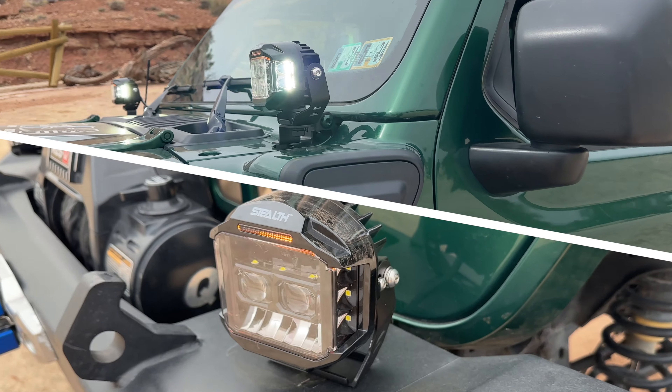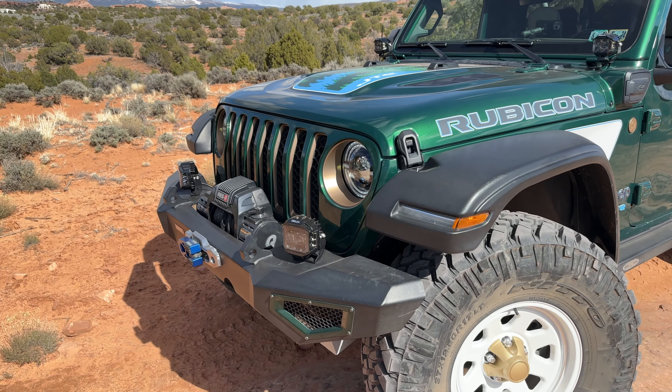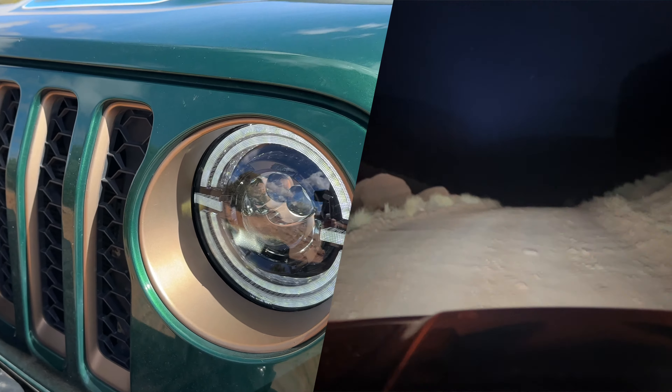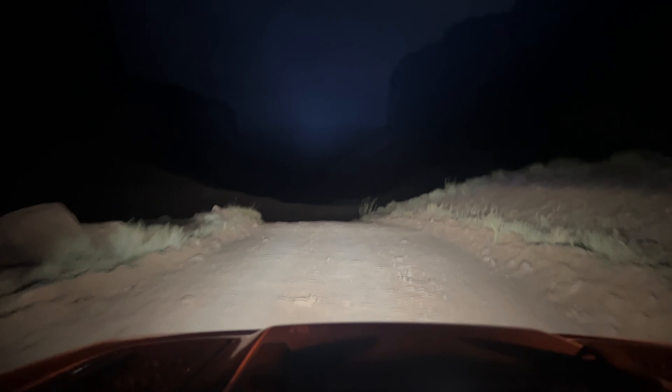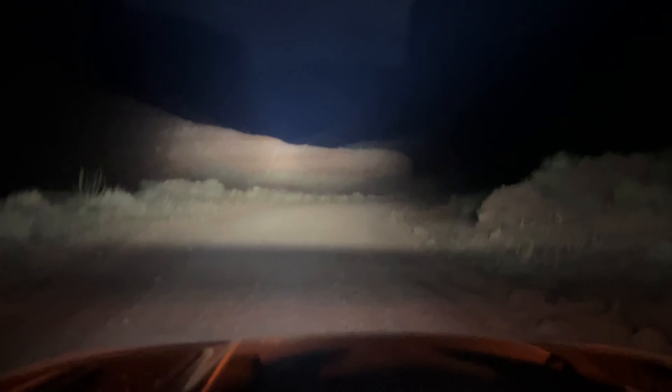Those are brand new, and we wanted to put them to the test out here in Moab. We also swapped out our headlights in favor of our Tactic headlights. They have a lot of function there and have really worked out well for us so far out here in the desert.